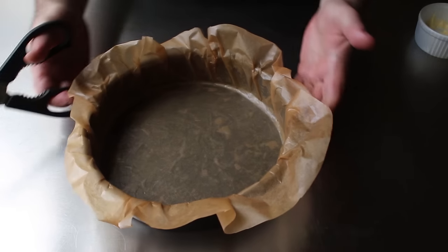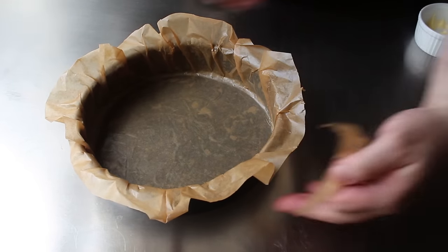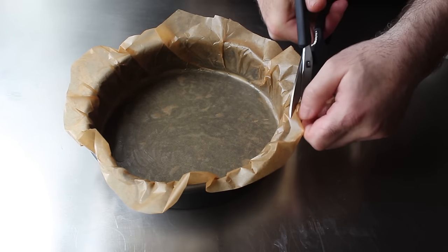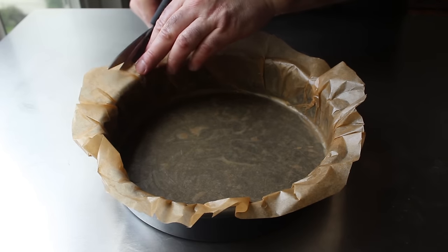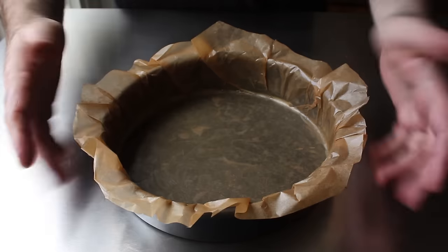Once that's set, I like to take some scissors and trim away some of the excess paper if a few spots seem to have more than others — just so it looks more uniform. I think that ensures we'll have a more even browning. And by browning, of course, I mean burning. But don't trim too much — we definitely want to have an inch or two of paper left.